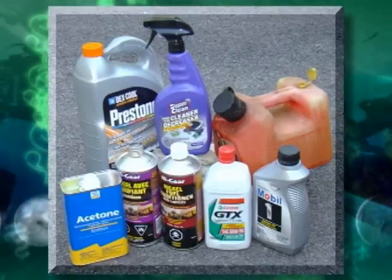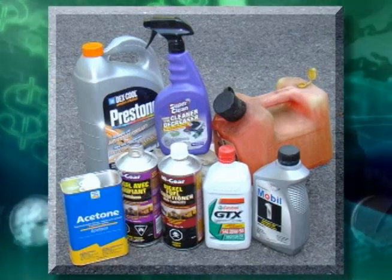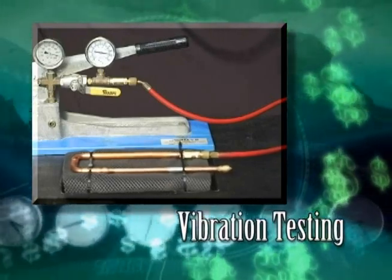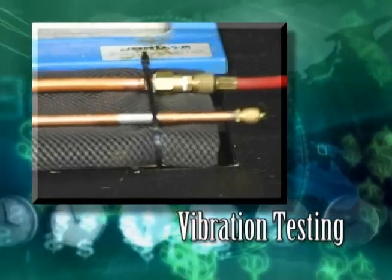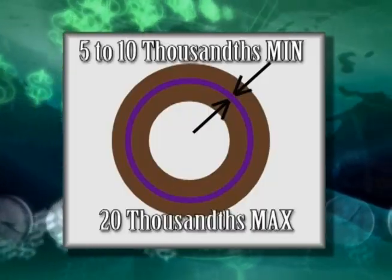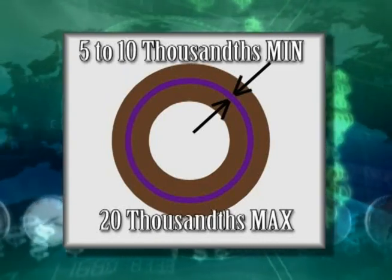HVAC SuperPro is impervious to fuels, solvents, bases to pH-12, acids, and glycol. SuperPro has been tested at accelerated vibration levels to simulate the vibration of HVAC and refrigeration systems. To bond properly, SuperPro must have a minimum gap of 5 to 10 thousandths of an inch. This permits the SuperPro to flow completely around the bond.